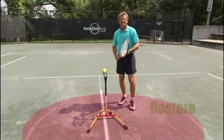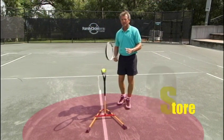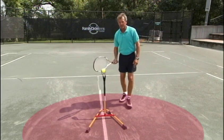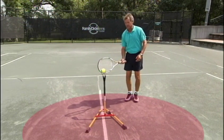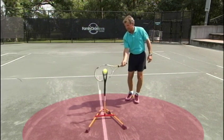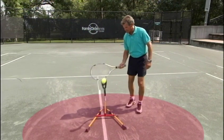Drill number one — let's find your optimum balance point, the one you want to arrive at most successfully so that you can make the best volley you can make. The drill we're going to do right now is very simple — watch carefully and then you do it after I do it. I'm going to begin by tapping the ball and then I'm going to start to move around and find the place.